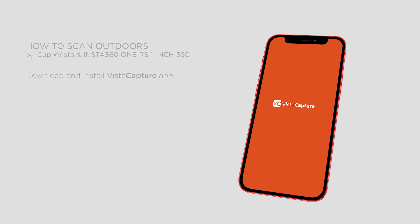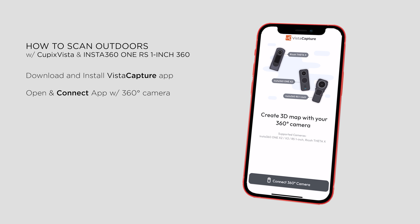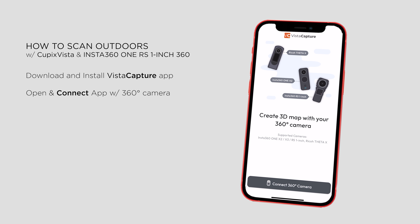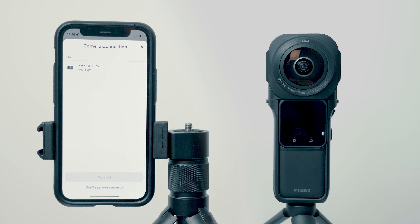In this tutorial I'll show you the full shooting process and guide you through the simple post-processing workflow. First, download the free Vista Capture app and connect it with your 360 camera. The app will automatically recognize your camera nearby — select your camera and click connect.